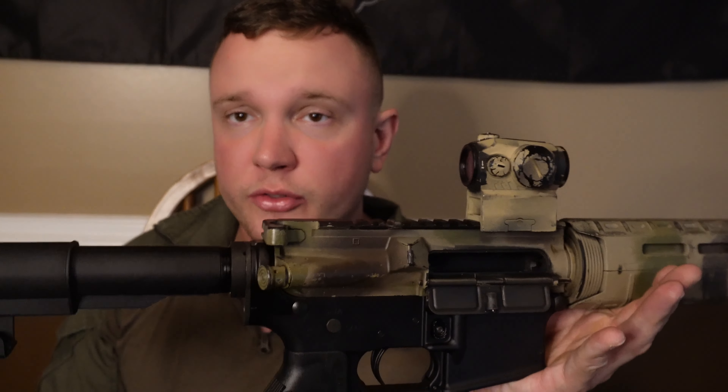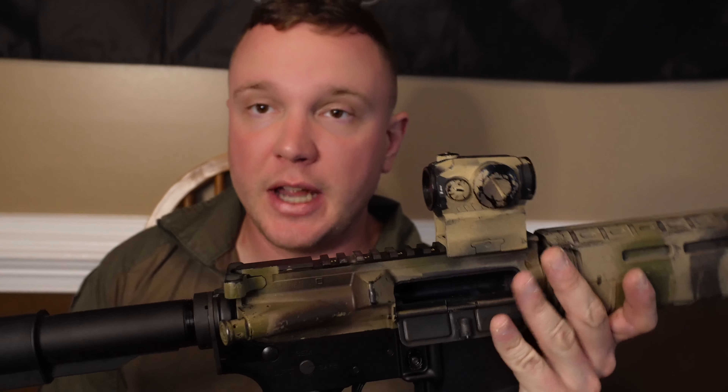A little bit of backstory on my experiences with Colt products — I joined the Army in 2013 and back then, for a few years, all we had was the Colt three-round burst M4s. They worked fine. I think the FN M4A1s with the FN barrels and full-auto are a lot better than the three-round burst, but let's talk about the civilian version.